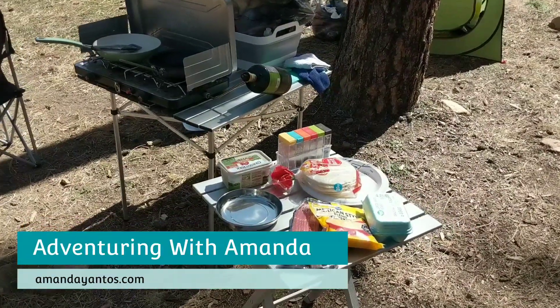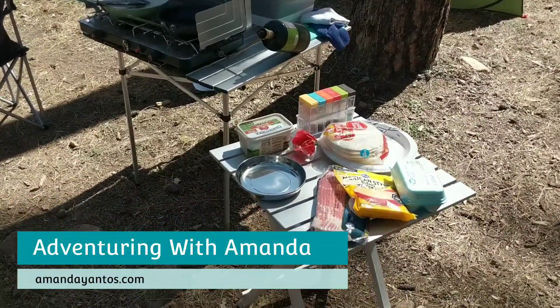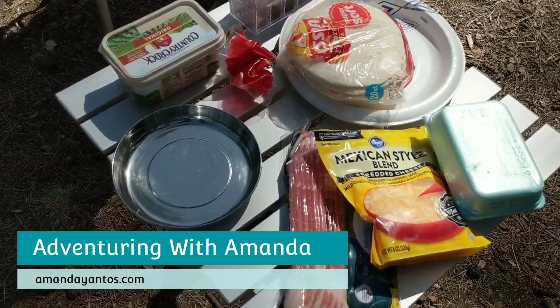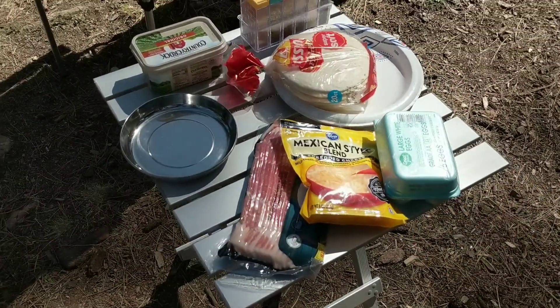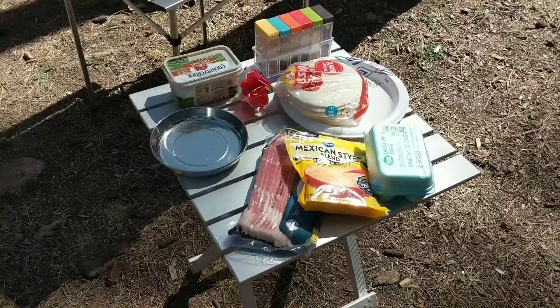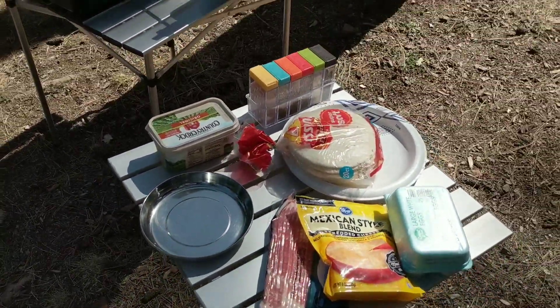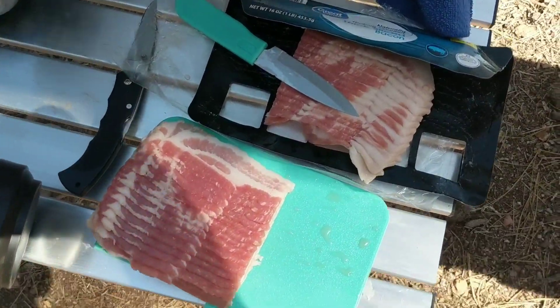Hey y'all, welcome back to Adventuring with Amanda! Thank you so much for being here. In this video we are making bacon egg and cheese tacos for breakfast for me, Misty, and Winston. We are starting by making our bacon and eggs and we'll continue throughout the video, so let's go.